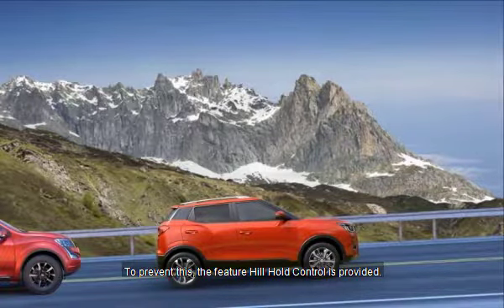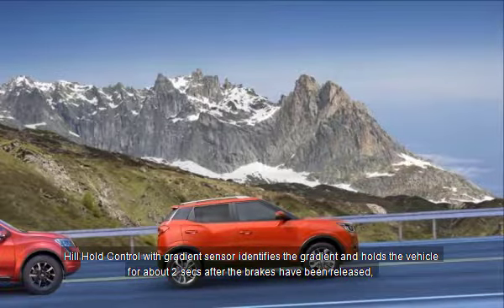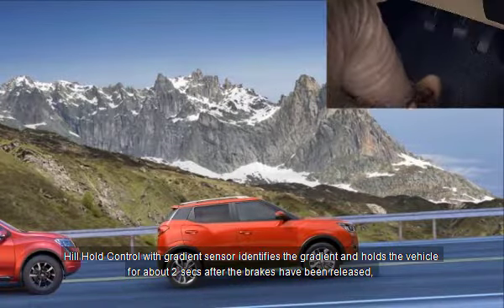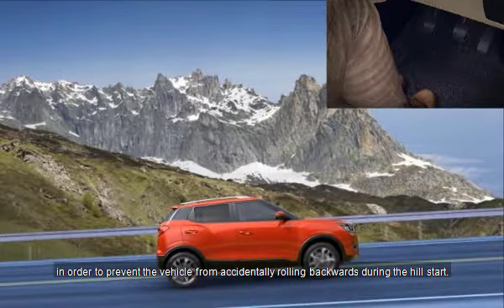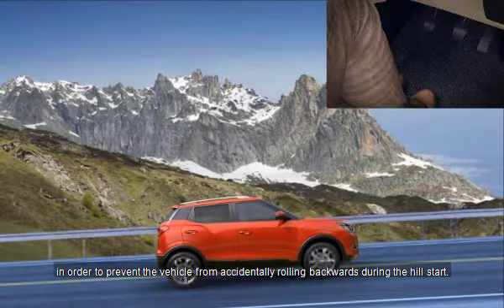To prevent this, the feature hill hold control is provided. Hill hold control with gradient sensor identifies the gradient and holds the vehicle for about two seconds after the brakes have been released, in order to prevent the vehicle from accidentally rolling backwards during the hill start.